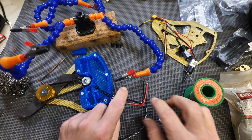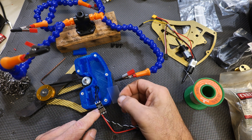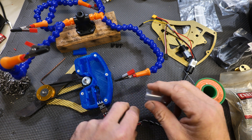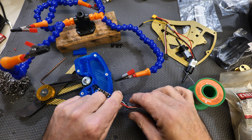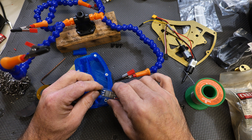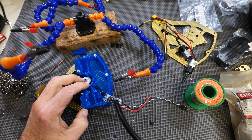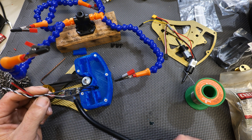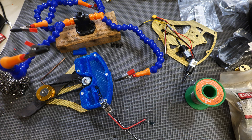Now that the solder joints are finished, your weapon ESC comes with a piece of heat shrink. Make sure you slide that over your board to keep it from touching and shorting out other components inside your robot once you pack everything in.